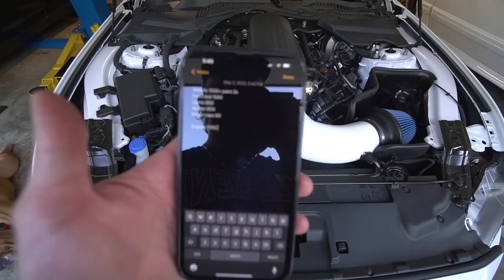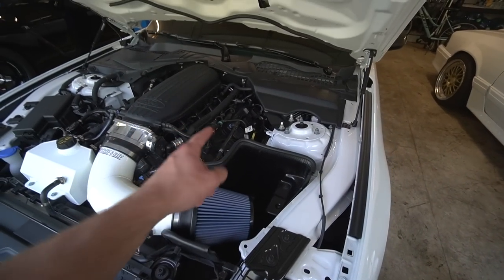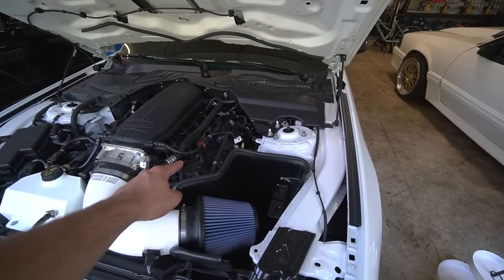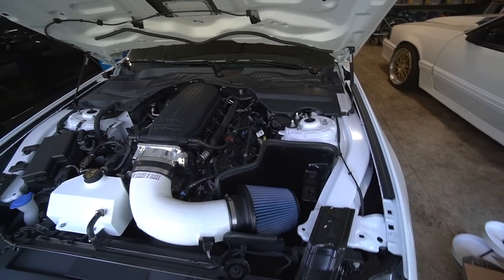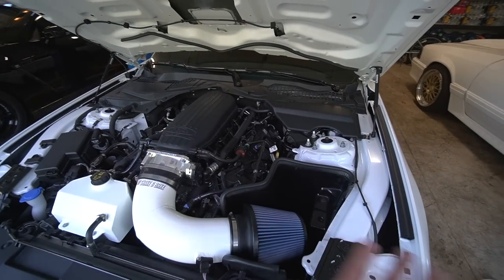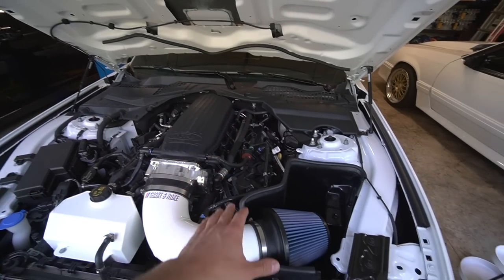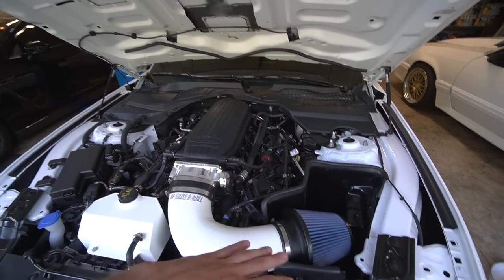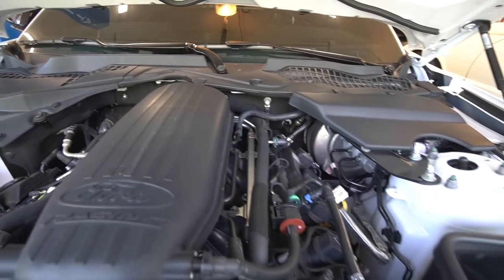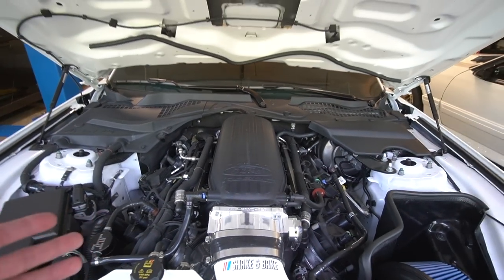Adding all this up in my head and we haven't even gotten to headers yet. I went with Cooks Induction 1-7/8 headers with high-flow green cats. The cats were the most expensive piece at about $1,500 and headers were about $1,000 - so $2,500 for headers and cats. Throw in another $1,000 for labor, O2 sensors, and everything else - that's $3,500 just for that install. I also have lower motor mounts, add another $200. As they were installing headers they did the motor mounts at the same time, which saved on labor.